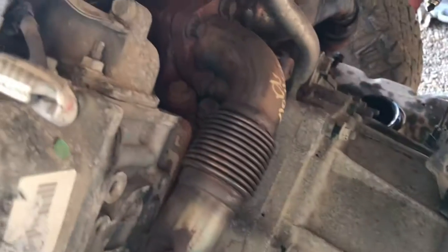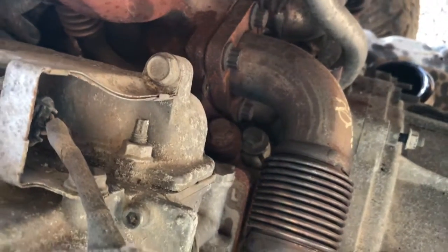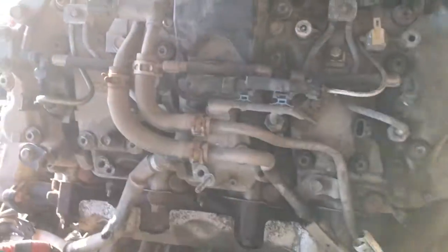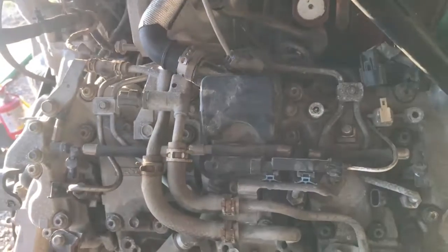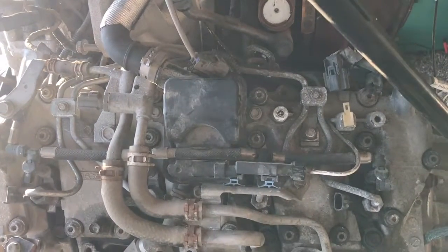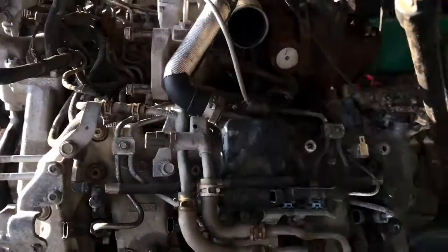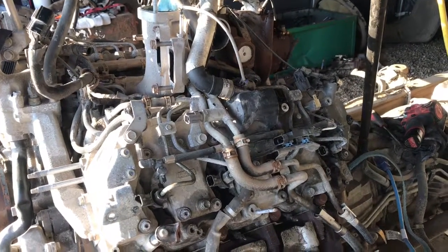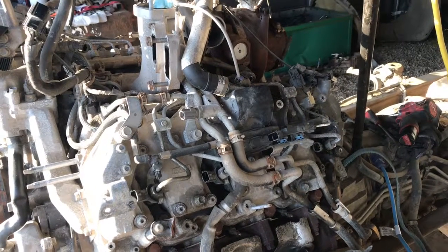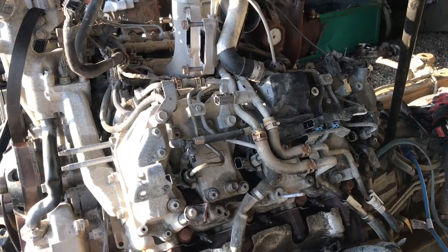I need the up pipes out of the way, but I don't have a 12-point under-12mm socket, so I'm going to have to find one of those. Moving on to something else — we'll work on the PCV system, get that hose off the top of the engine, then next will be some fuel lines, but probably want to do the intake Y-bridge first.